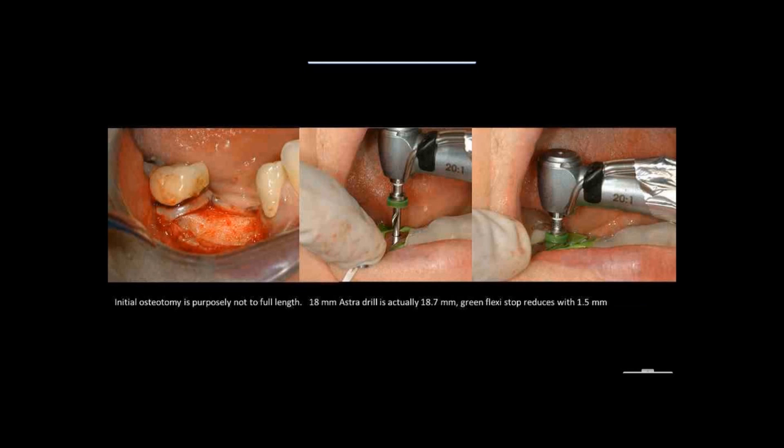Guided surgery does not at all mean flapless surgery — it just means guided surgery. In this case, I know that I want to add some connective tissue towards the buccal of this site.